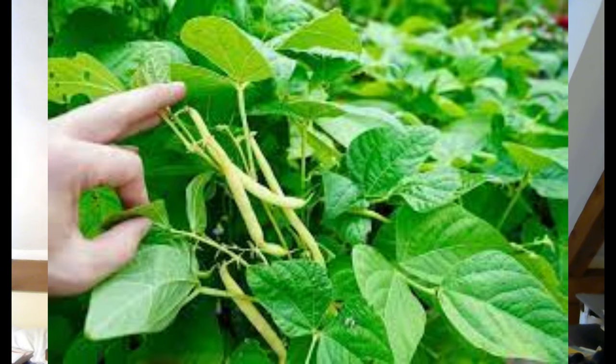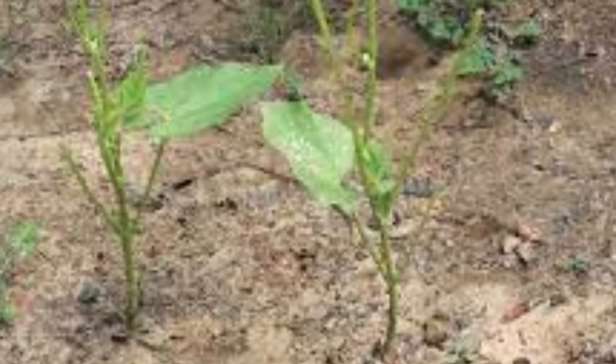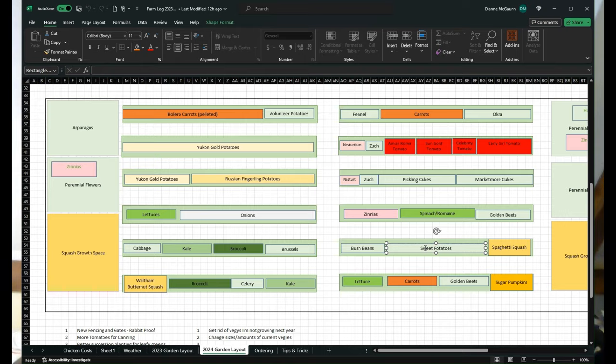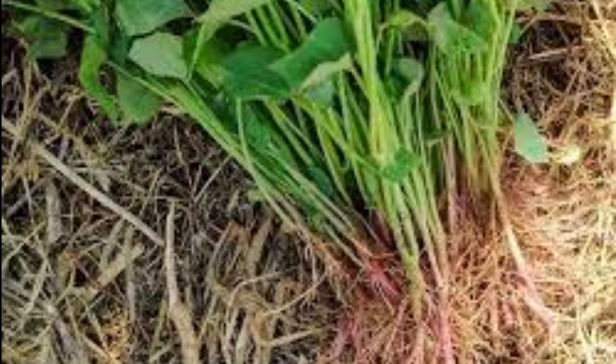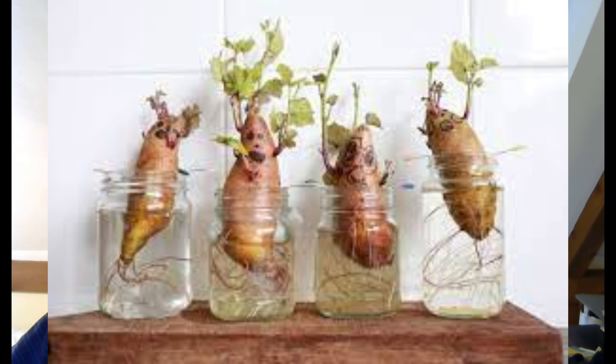My bush beans were devastated by rabbits — they came in just as the plants got three or four inches tall and wiped them out. I tried planting again and the same thing happened. But next year with a proper fence in place, I've always had good luck with bush beans, so they're back in the plan. The sweet potatoes didn't do well either — I got them in the ground late and they just didn't have enough time. I'm going to start growing my own slips right now this week from the potatoes that did grow last year, since I know those are organic. Sweet potatoes are definitely in the cards this year.